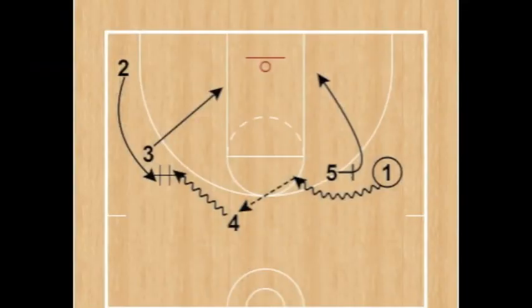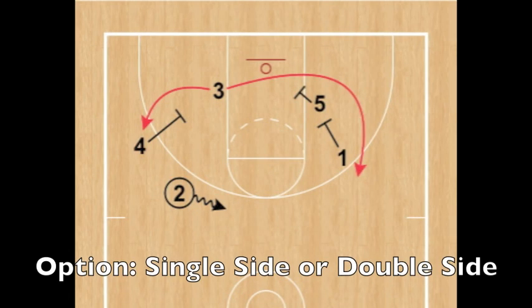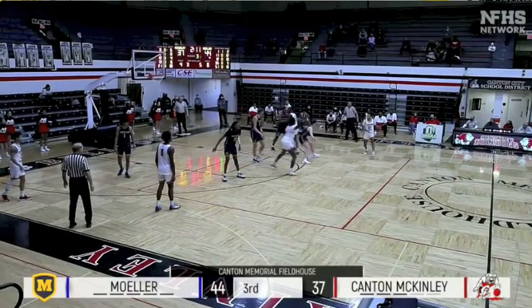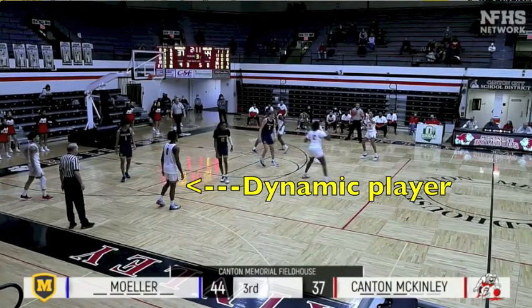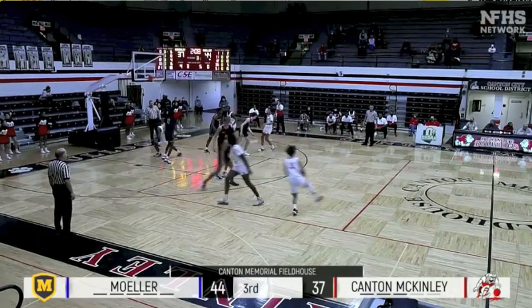What's up internet basketball junkies — today we look at a set directly out of the euro ball screen offense. This action is designed to give a great player the option to use a single screen or a double screen. There's a ball screen on the first side of the offense, and the ball is reversed, triggering the next action.